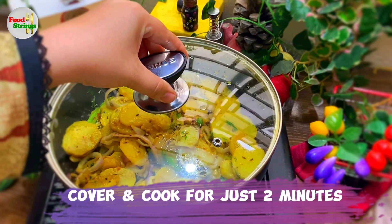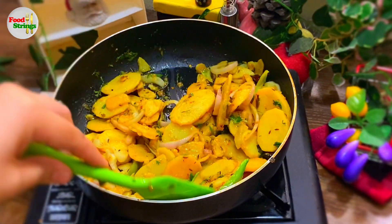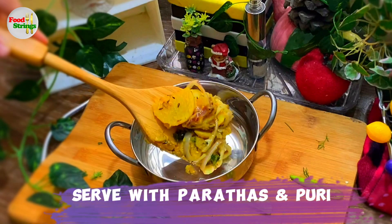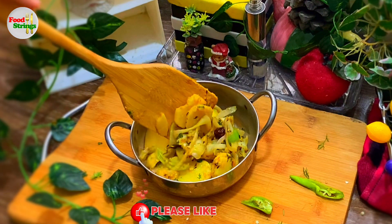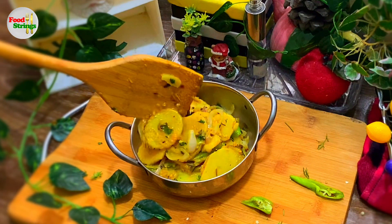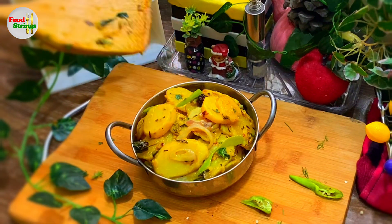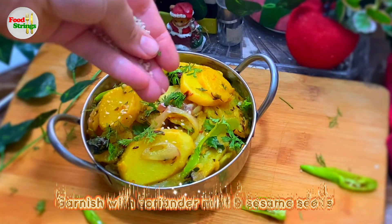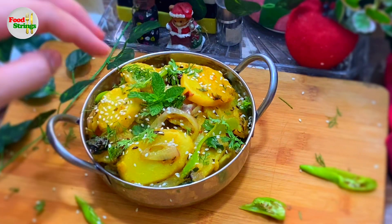Cover and cook for just 2 minutes. It's ready. Serve with parathas and puris. Garnish with coriander, mint, and sesame seeds.